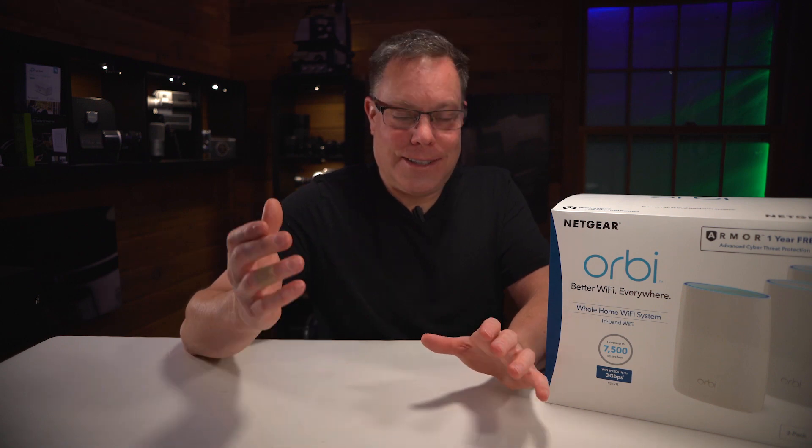When I took those Asus routers back, it was really interesting because the guy at Best Buy who sold them to me was there when I returned them. He asked if I'd tried setting up the AI mesh thing. I told him it would work for like 20 minutes to an hour and then just stop working. He admitted it's kind of hit or miss — it happened to him too. I don't understand why he sold me those in the first place.